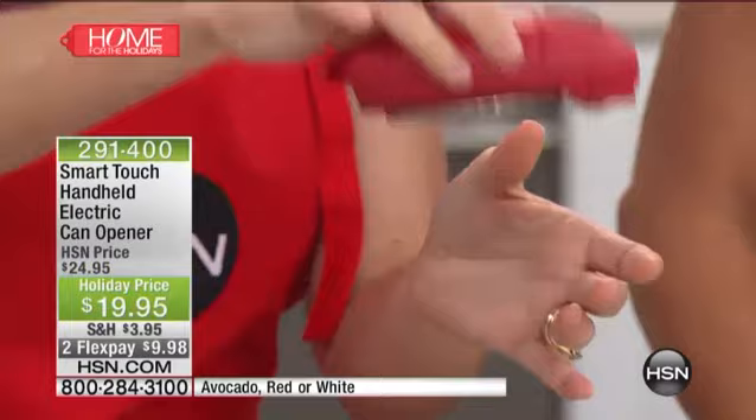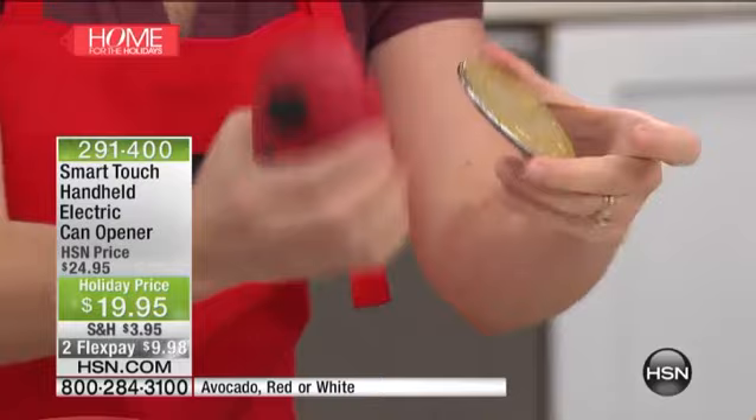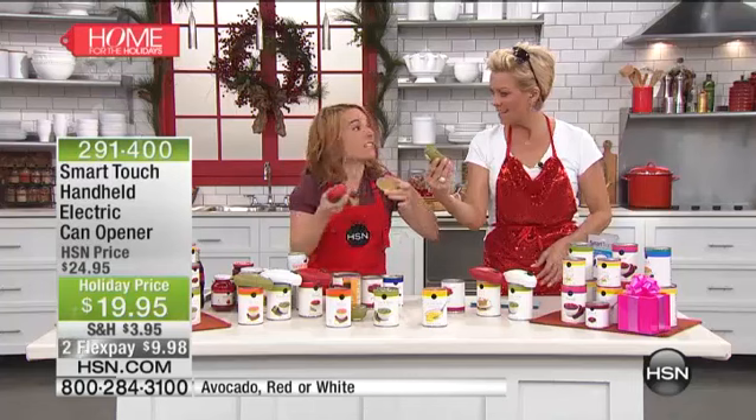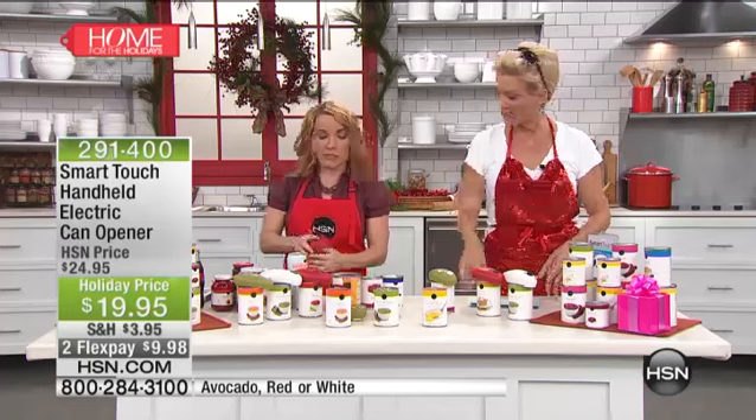It is absolutely soft to touch, so I can actually put my fingers all the way around this and I won't cut myself. And that is huge. Whether you have kids using this, whether you have anyone in the family using this, you can feel that it's not going to rip your garbage bags, not going to hurt your hands, not going to fall in your food. You'll take this over the garbage can and simply release it right into the garbage can.